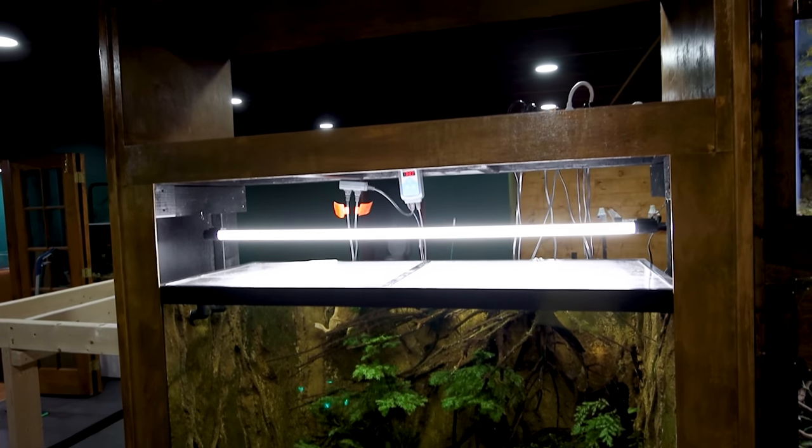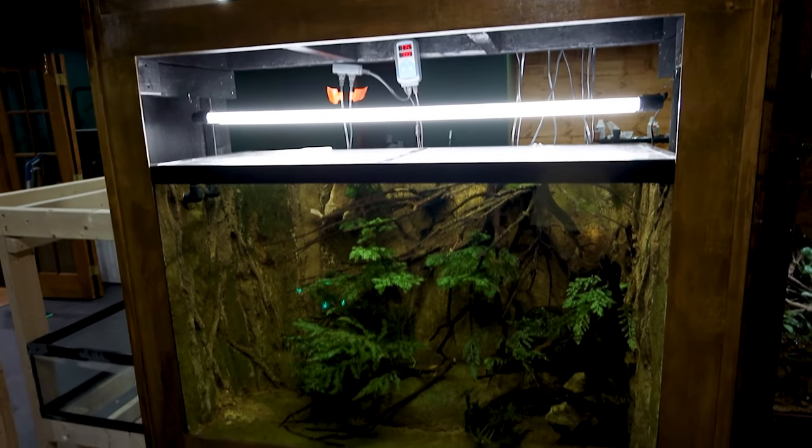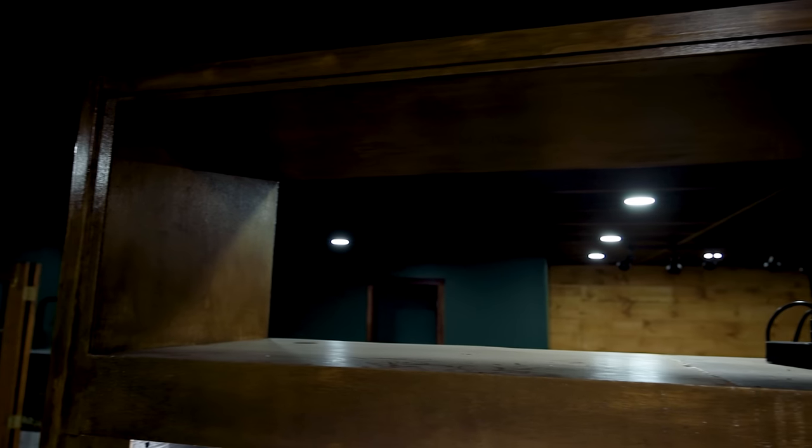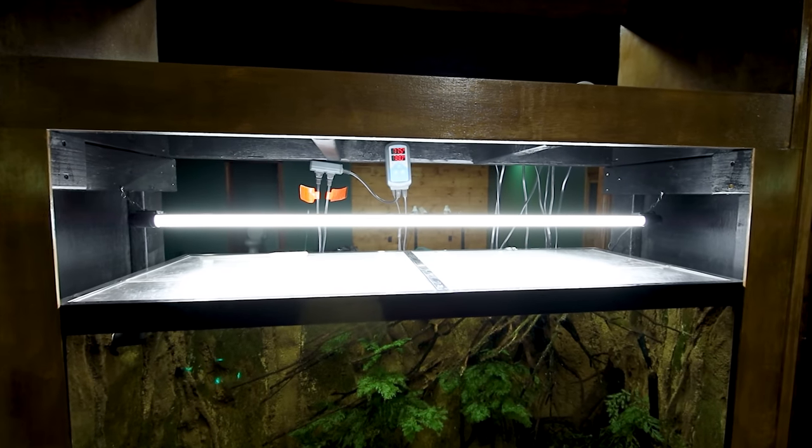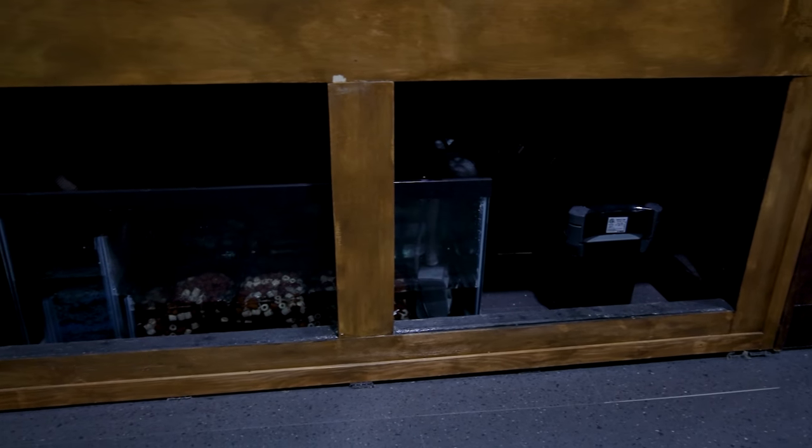Out in the main room I still haven't completed the rack for the Surinam toads, and I'm tired of seeing the openings. I'm still unsure what I'm doing up top, so I'll leave that as is. However, I need to make a door above the tank and the doors for the sump compartment.